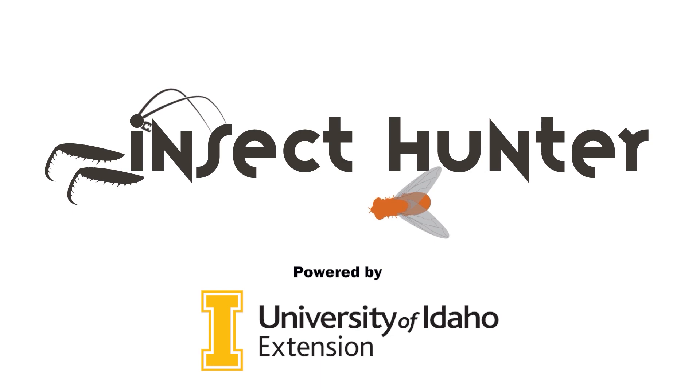In today's episode of the Insect Hunter, I'm going to show you guys how to cast insects in resin so that you can make an awesome display.